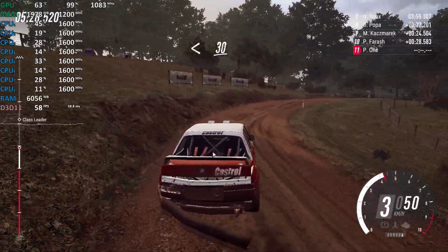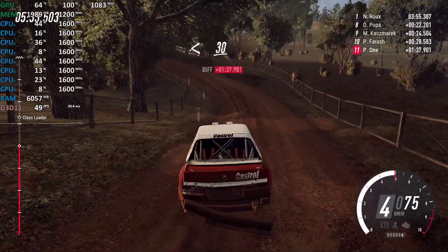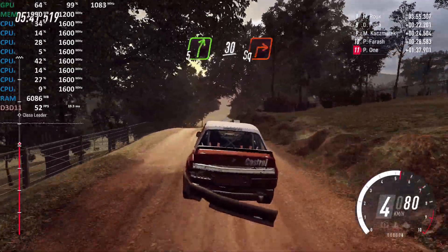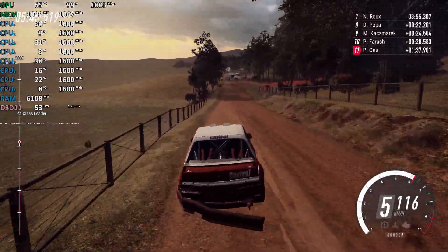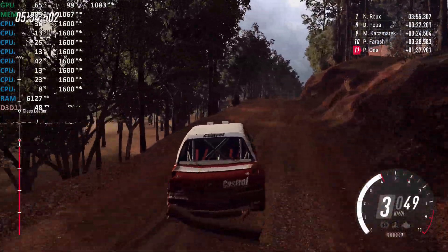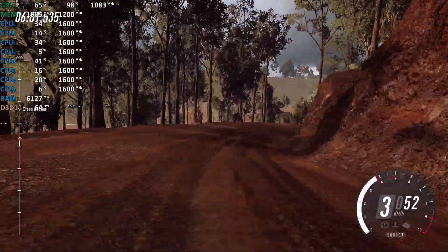Opens, 30 downhill. Four left long, tightens. Opens off a crest, 30. Keep left off a long crest, 30. Five right long, slow 30. Turn square right, unseen. Into five left, opens, into five right off a crest. Continues off a long crest. Into five right long, tightens two. Don't cut. Opens off a crest.